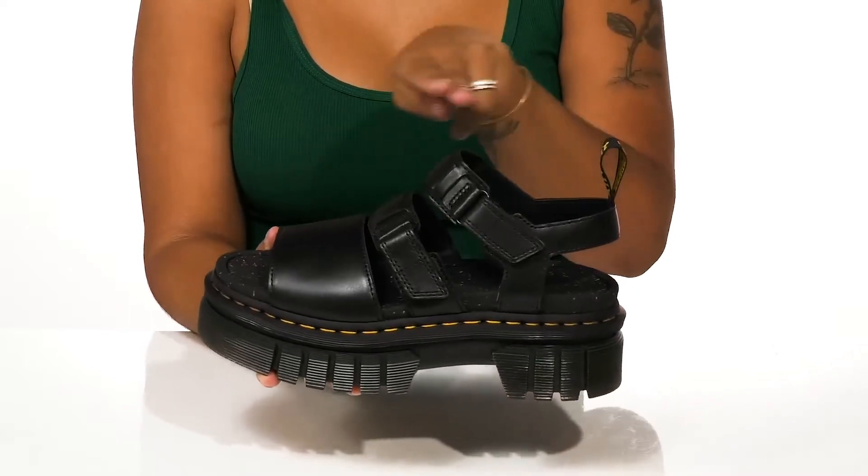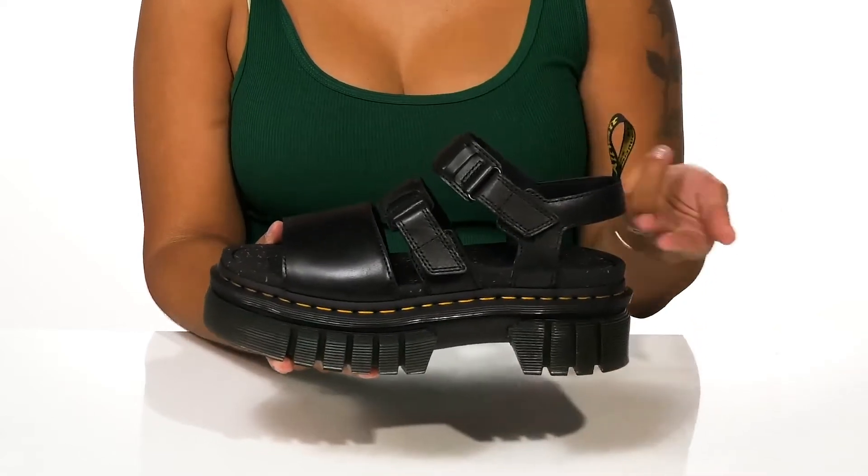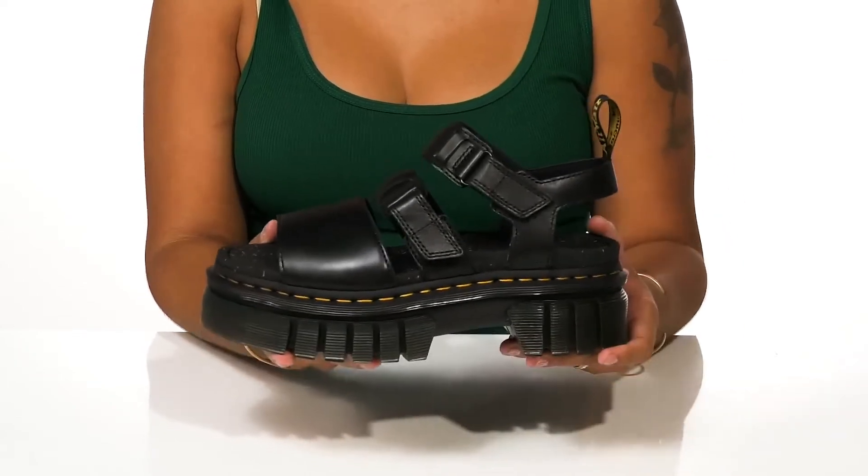You'll find that a thick strap at the front keeps you locked into place while two adjustable hook-and-loop closure straps allow you to customize the fit. There's also a slingback strap at the back that allows you to stay nice and secure with a hook-and-loop closure for easy on or off wear.